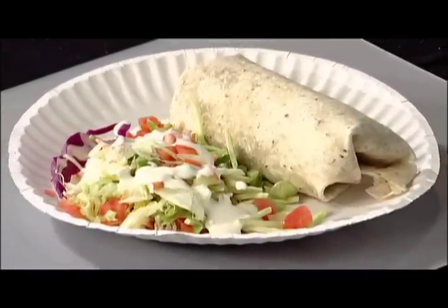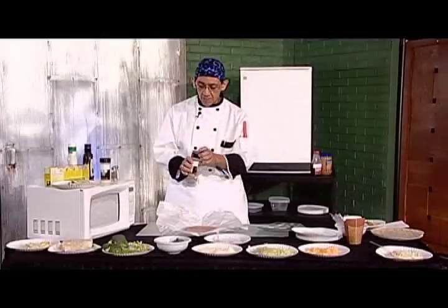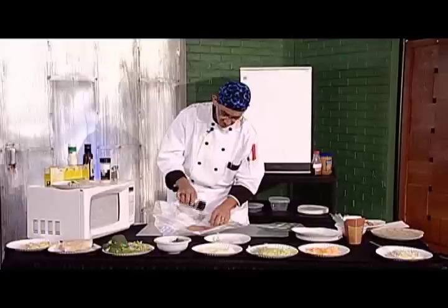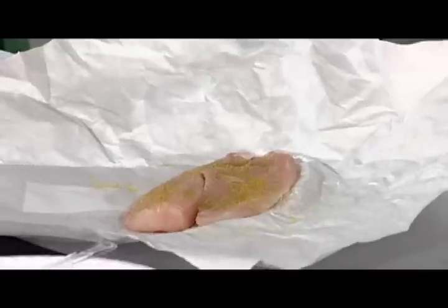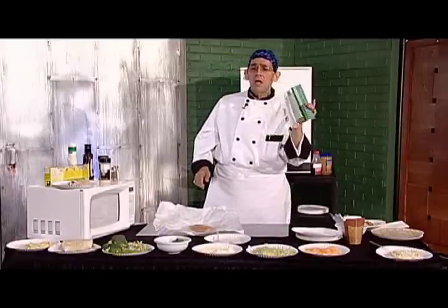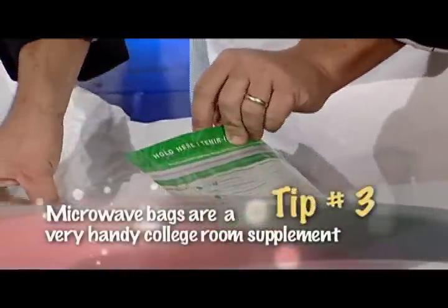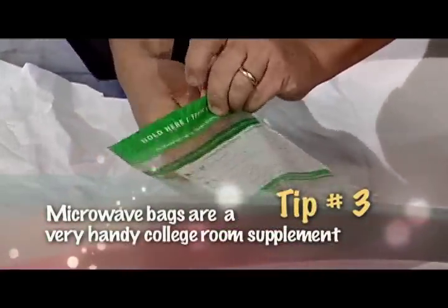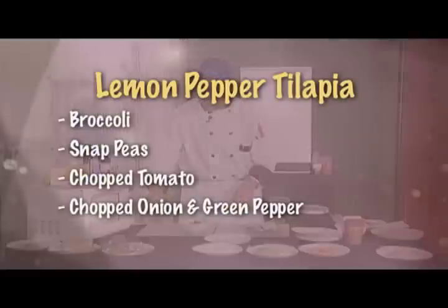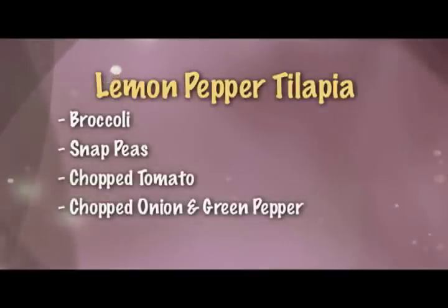Now we're going to move on to our dinner. That's what your tilapia looks like. Take a little bit of lemon pepper seasoning and sprinkle it with lemon pepper. This is a microwave safe food bag. Take your fish and set it in there. To this I'm going to add some broccoli, some snap peas, and some of the tomato, onion, and green pepper — add that right on top.